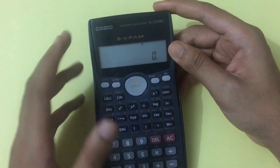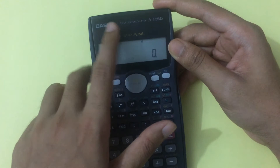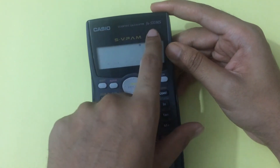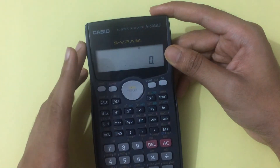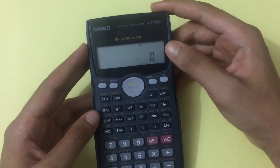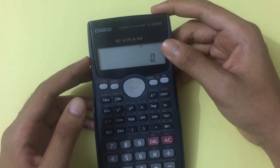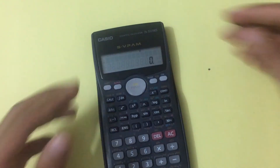So today I have shown how we can reset or clear the mode of the Casio scientific calculator, model fx-570 MS. The reset and mode-clearing steps are the same for the 100 MS, 570 MS, or 991 MS models. Thank you for watching.